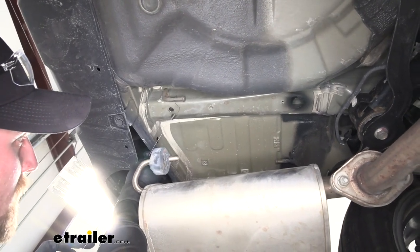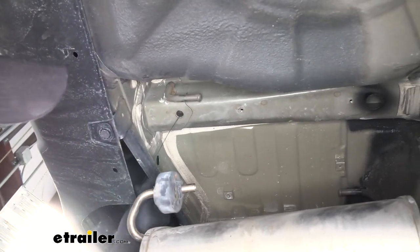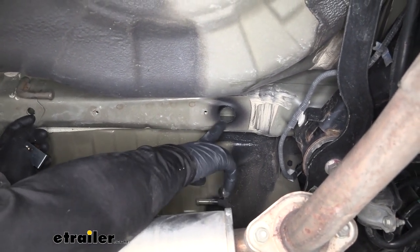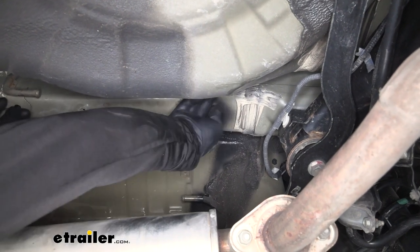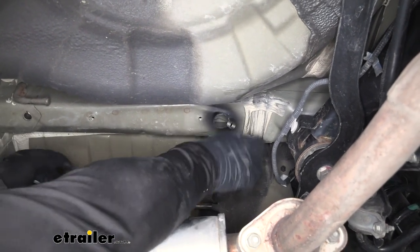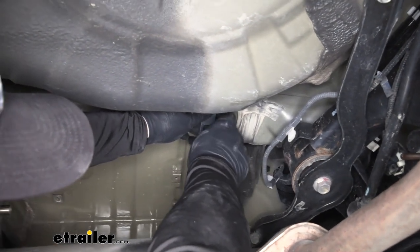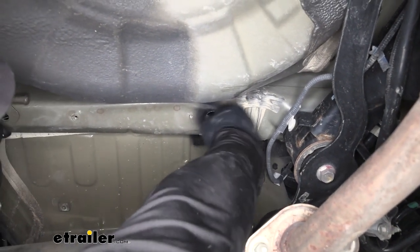We're going to grab one of our fish wires, take the coiled end and put it through the smaller hole towards the very back of our Subaru, and push it towards the front — we want that coiled end to drop out of the access hole we created. Sometimes it'll drop right out, other times it won't. In our case it didn't, so you may have to reach in there with your finger and grab a hold of it to help pull it out. Once we have it out, we're going to take our spacer block, put that over the fish wire, and thread our carriage bolt onto it, then feed the hardware into the frame rail one at a time.